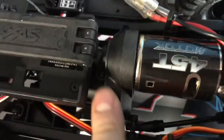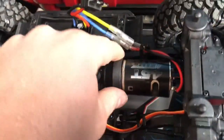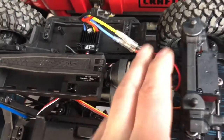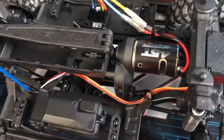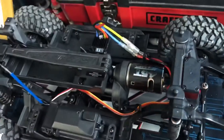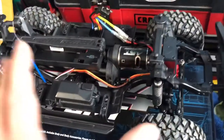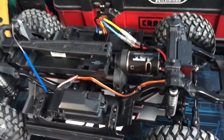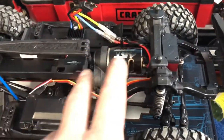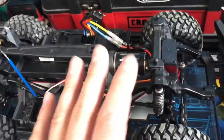One more design feature I really want to talk about is how they mount the motor. You've got a cover with three screws — one, two, three — all easy to access. You take the cover off and you've got the motor here, which is mounted to a plate. The plate is clamped in there by the cover, so once you take the cover off, the motor and plate come up out completely. All you do is adjust your motor gear mesh on the plate. It makes it really easy to adjust the gear mesh and take the motor in and out — super easy to access.